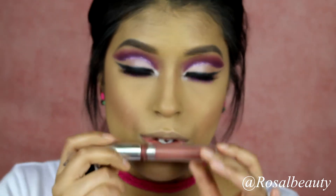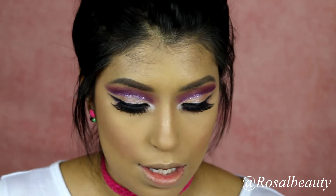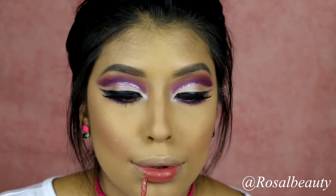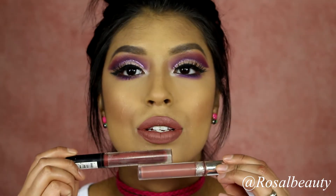I'm going to be using NYX Lip Lingerie in the shade Exotic, and then we're going to be using ColourPop in the shade Vapor. I'm just going to mix those two shades together for the color combination.